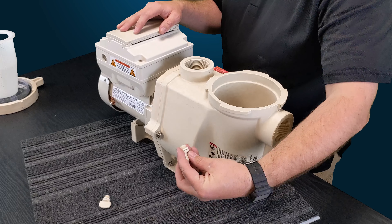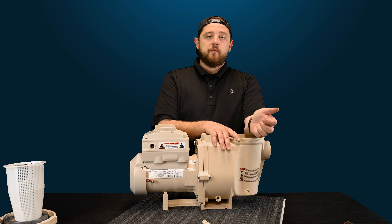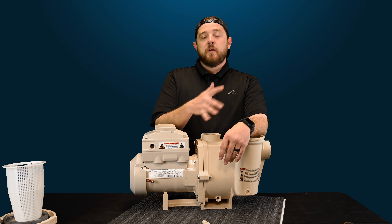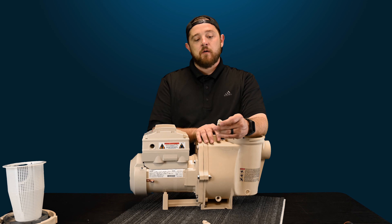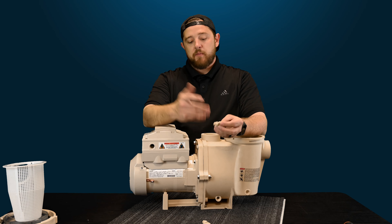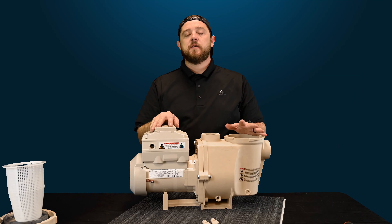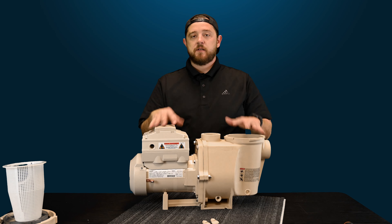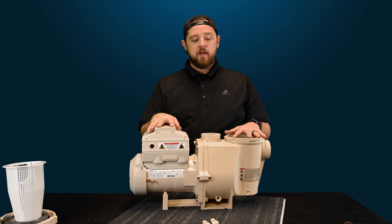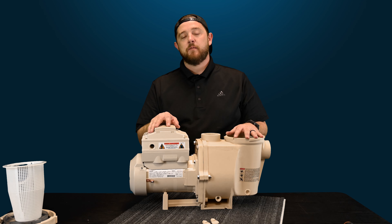When you go to reattach them, be gentle with your hand and make sure you don't cross-thread them. Because if you break those threads, you're going to end up having to replace the entire volute, which could be a lot of work. So just take your time and make sure it goes in there properly. Just wanted to show you guys how to do the drain plugs. Make sure you guys check out the links in the description — we're going to have a playlist on tearing this thing apart from the outside in. Until then, I really appreciate you guys watching. I'm Kyle from ePoolSupply, and we'll see you next time.